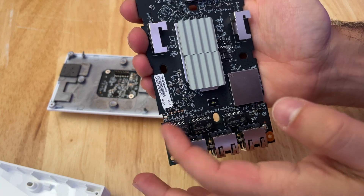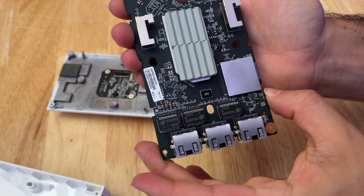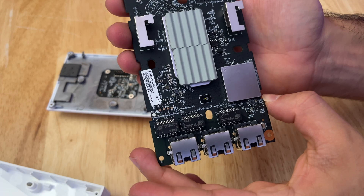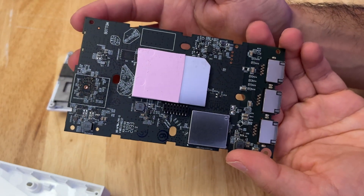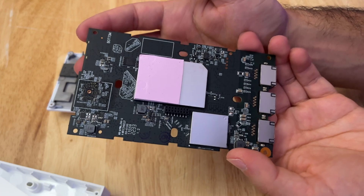It's actually got a really nice color to the PCB. TP-Link really does design the interior of these things to look nice, even though hardly anyone's ever going to look at them. All right, let's get this thing reassembled and start some testing.